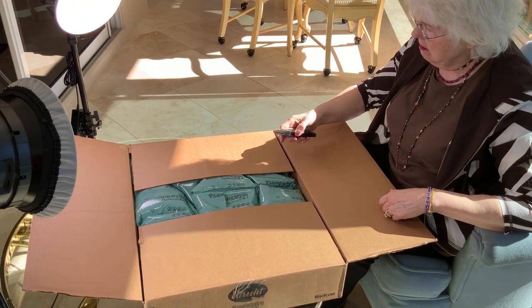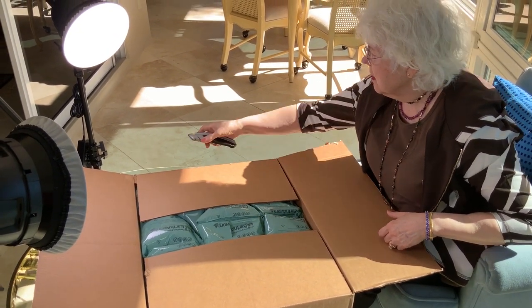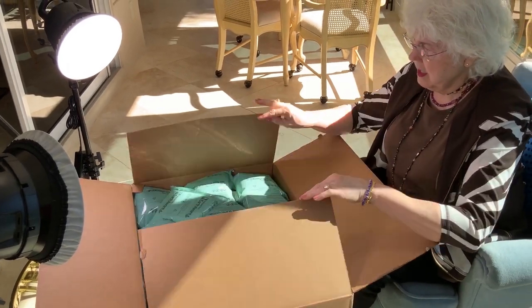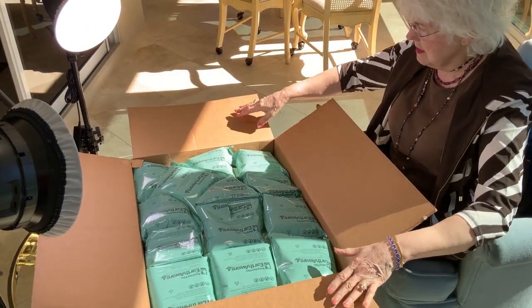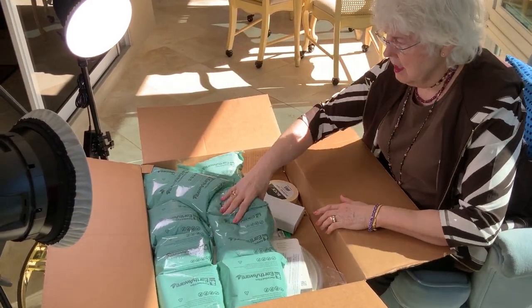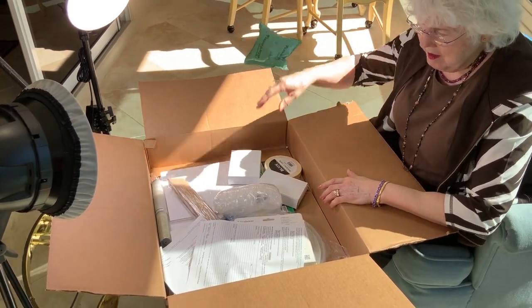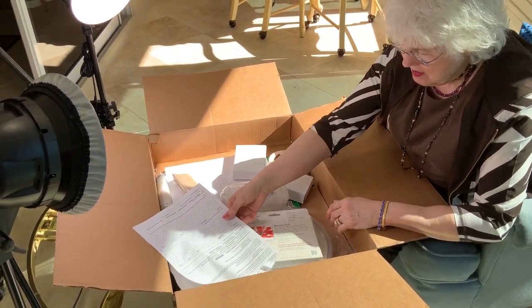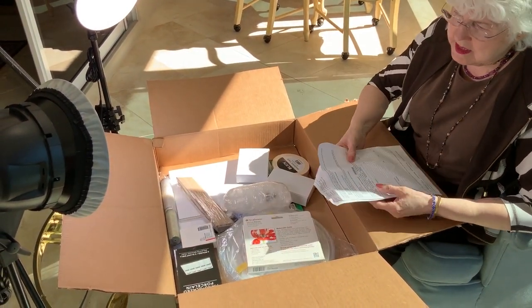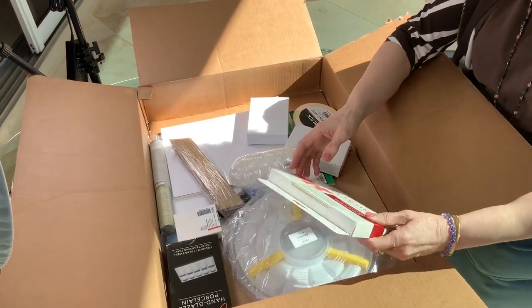It looks like they have a bunch of packing material to keep it from rattling around. Oh my goodness. Now let's see — there's nothing in the box. Oh, there's some material stuff. Okay, get that packing material out of the way. Take it out. And then these are... I have no idea what this all is. What in the world did she send?